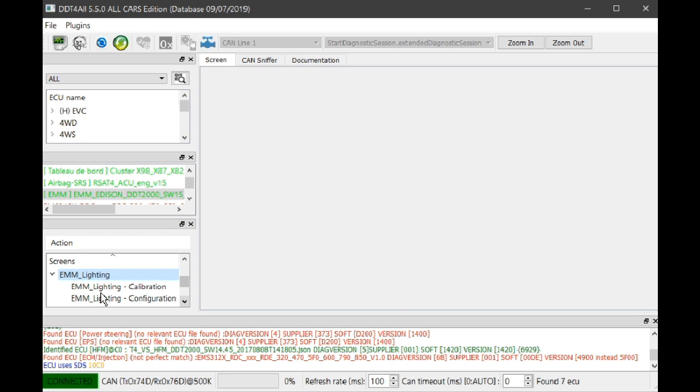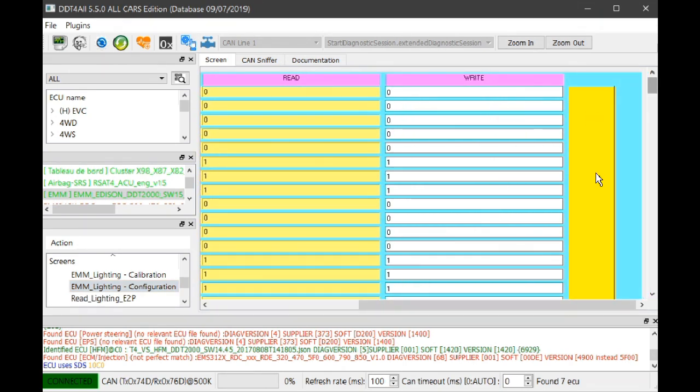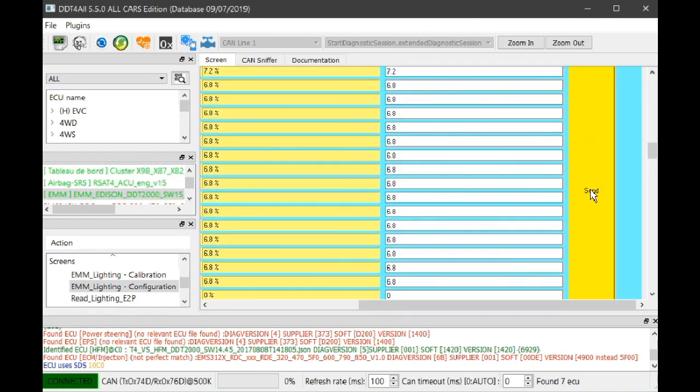Click the little arrow to the left, then go to EMM lighting configuration — EMM I think stands for Energy Management Module. Just click on 'Configuration' anyway; you don't need to know all the abbreviations. Once we click on EMM lighting configuration, over to the right-hand side of the screen we've got the yellow read and write screens. The yellow button is where you need to send any changes you've made.